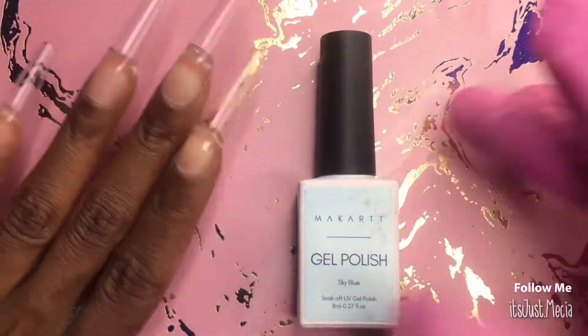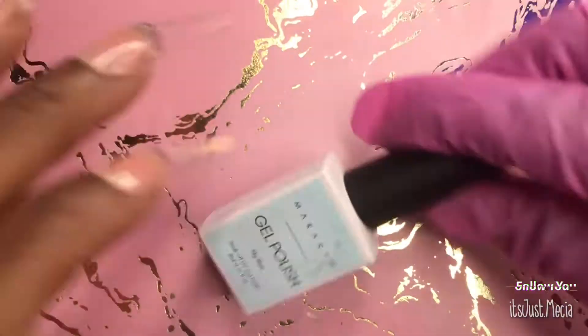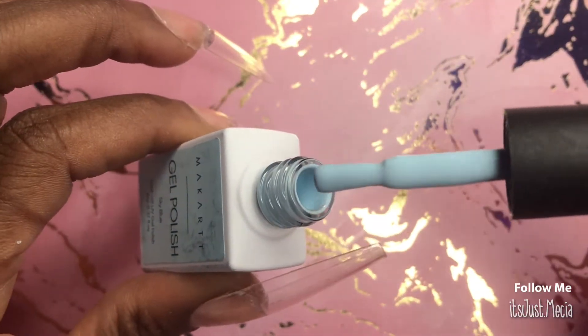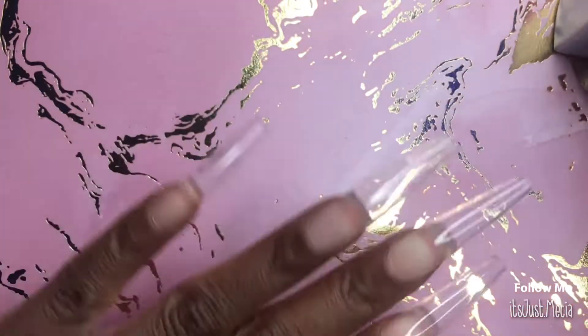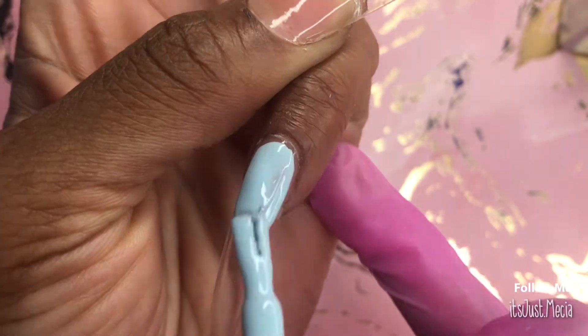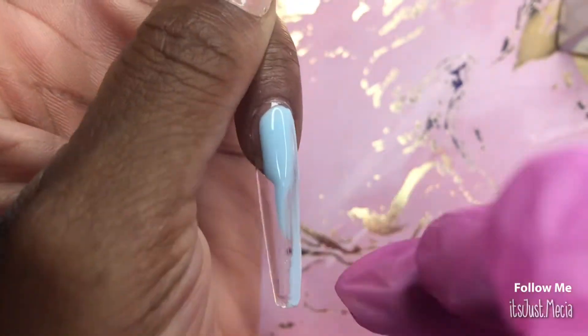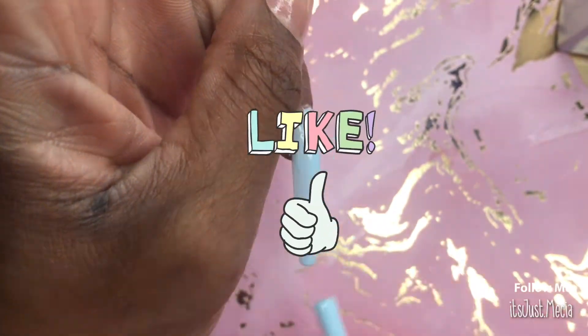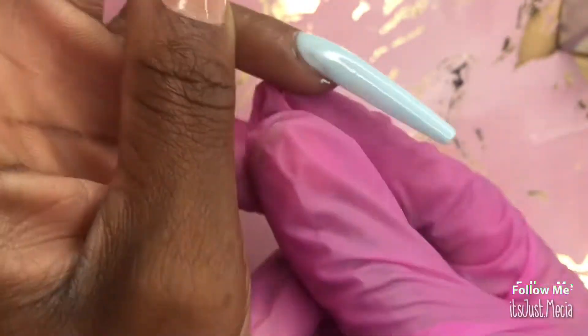I went ahead and filed and shaped the nails a little bit off camera, then applied a base coat off camera as well. Now we're going in with that sky blue from McCar — applying one coat to all of the nails, curing it, and then I went ahead and did a second coat off camera as well.